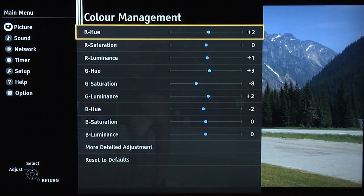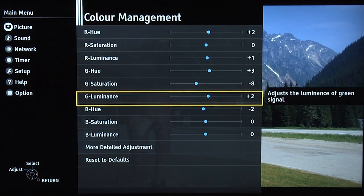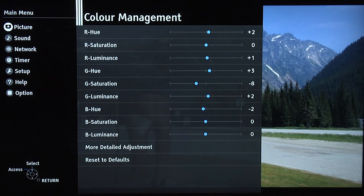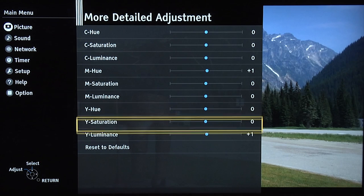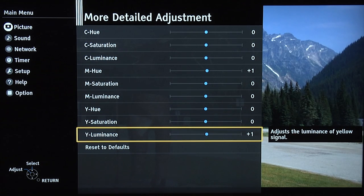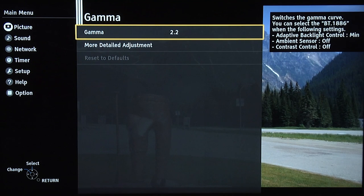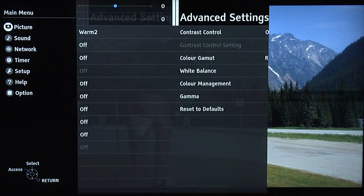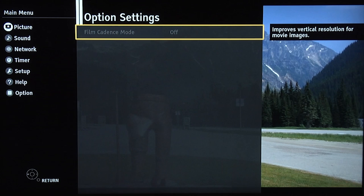Colour management — again, pretty accurate out of the box. Just a bit of tweaking on blue, green, and also some minor adjustments in magenta and also down in the luminance of yellow. We've chosen a gamma of 2.2 for the daytime setting, which gives you a pretty accurate gamma. Then in option settings, nothing apart from film cadence mode, which you can leave on if you're watching an interlaced signal.